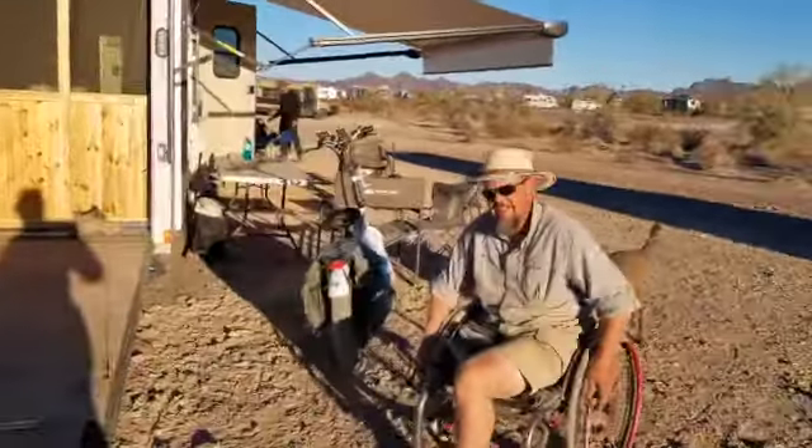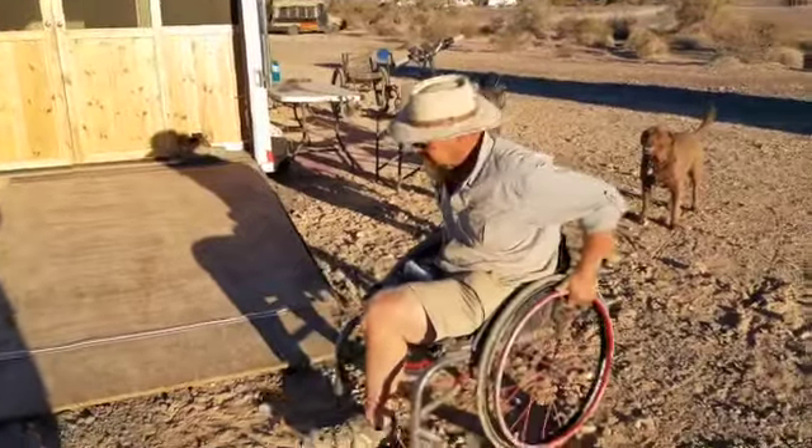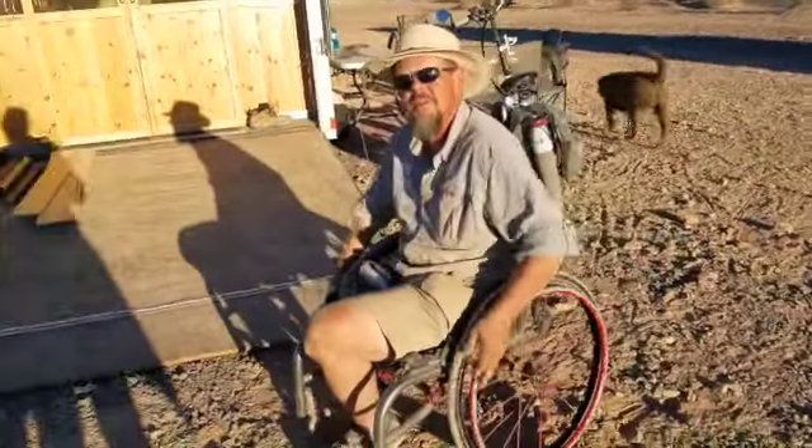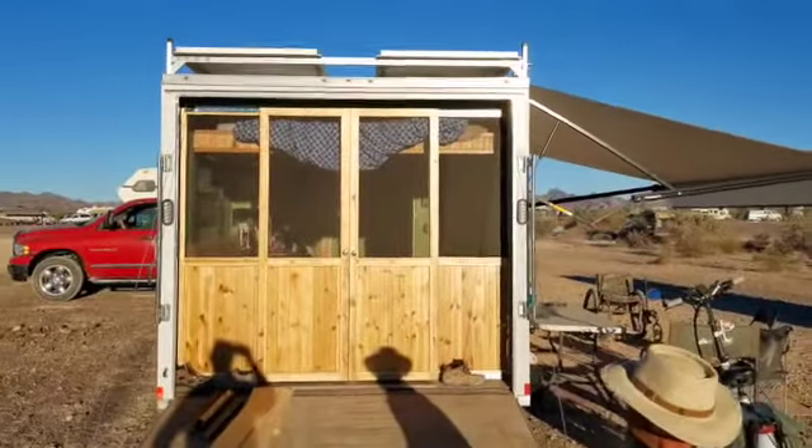I'm here with Bob today, and he's agreed to do a video tour of his rig that he built out. When did you build it, Bob? Last year. It took me almost a full year. I can believe it. So it's a cargo trailer, with pocket doors — nifty.